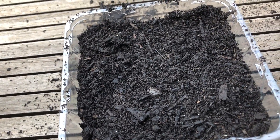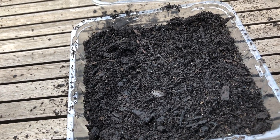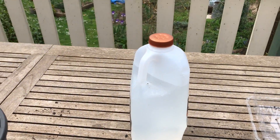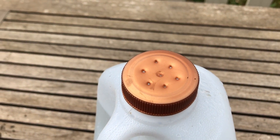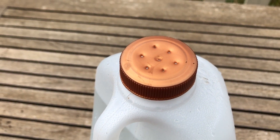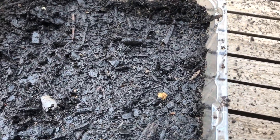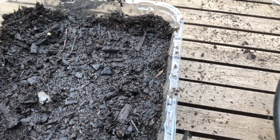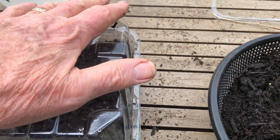Now we need to water them in, and we want to water them in gently so that we don't wash the seeds away or shift them in the container. Here's our do-it-yourself watering can — it's simply a plastic bottle with some holes poked in the top, which means that when the water comes out it will be like a soft flow. So we water the seeds in well.